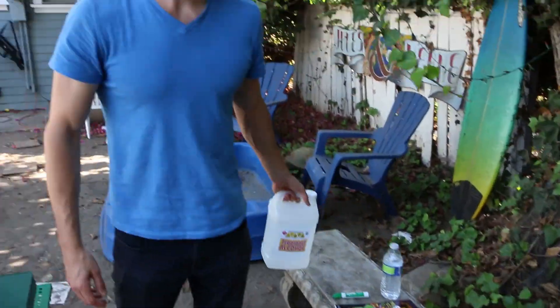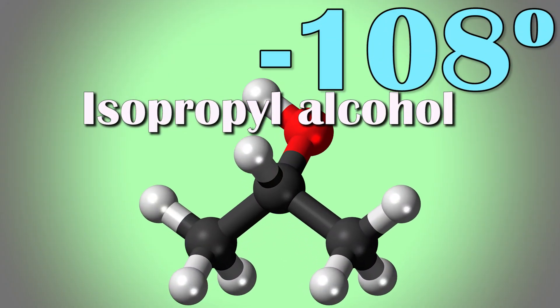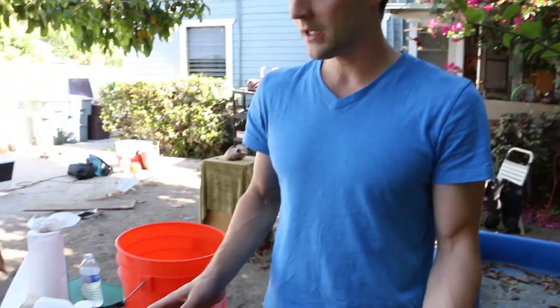Our pumpkin's in the freezer and what we want to do now is create the solution to freeze the pumpkin. Isopropyl alcohol will reach negative 108 degrees Fahrenheit if you put dry ice with it. The big caveat is it has to be as pure isopropyl alcohol as possible. At CVS we bought 91% isopropyl alcohol, and I also bought 99% from a prop house — it's about a gallon. We're going to mix our 99% with our 91% so we won't have too much water in there.